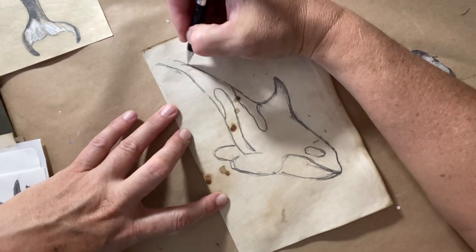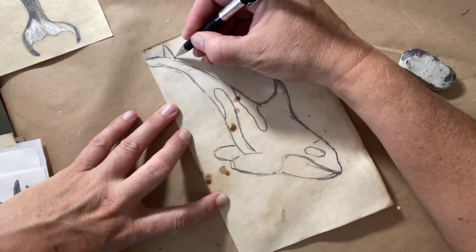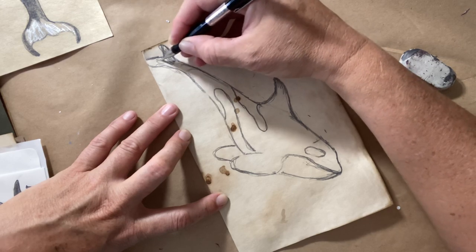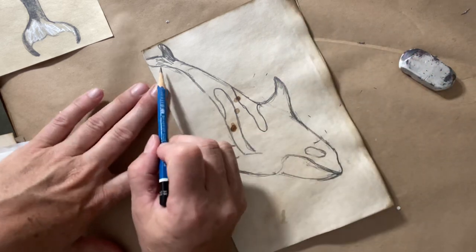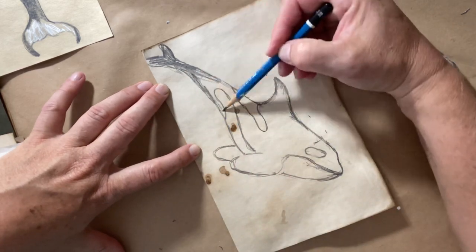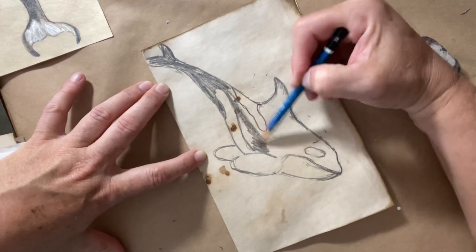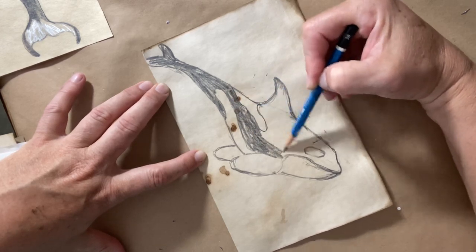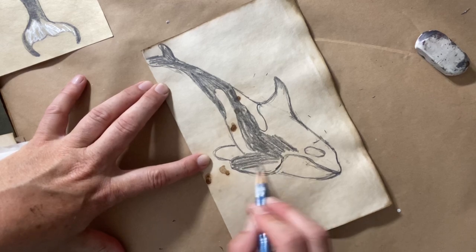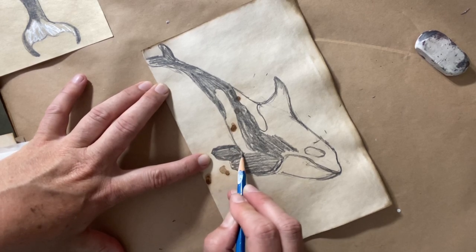And then I'm going to finish off his tail. So his tail will go out, back in, and then the other part of his tail is tucked behind. And then I'm going to color this all in. So I'm just going to switch to a 3B pencil so I can color it in faster. It's a softer lead so it doesn't take me quite as long. I'm going to color him in where all his black would be. His fin is black. Remember, these are quickie sketches, so they're just about going fast and capturing the form.